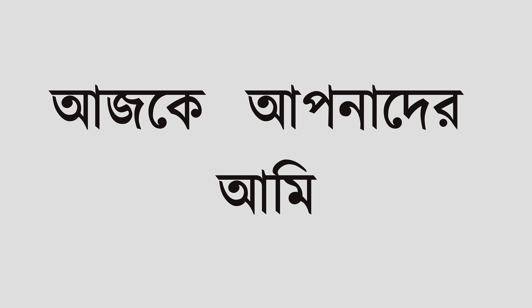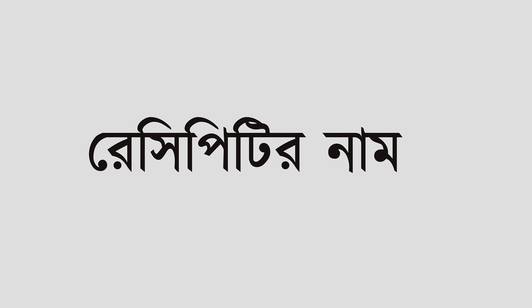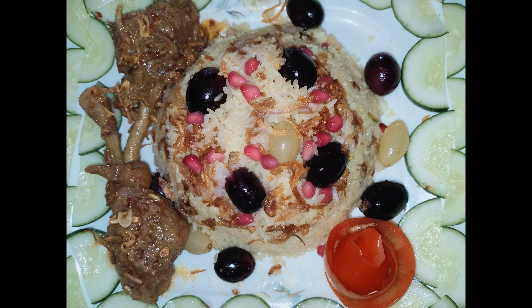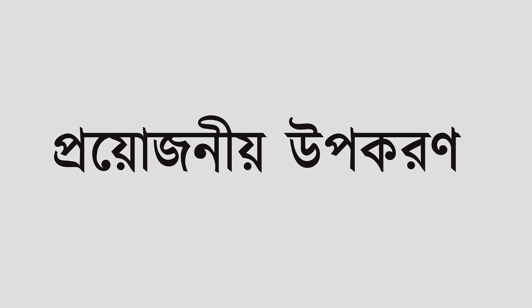Hello everyone, today I am going to show you a special recipe. This recipe is called Kashmiri Pulao. Let's get started.